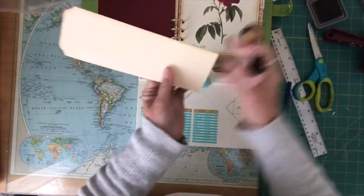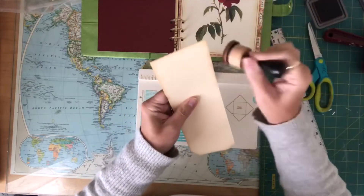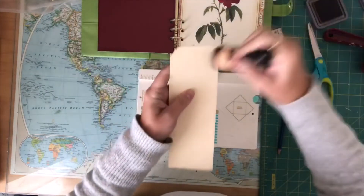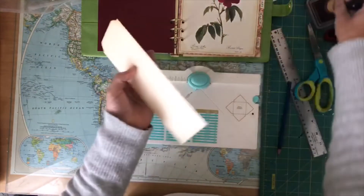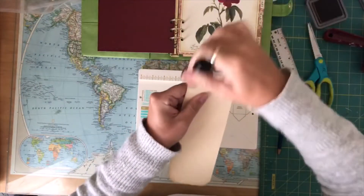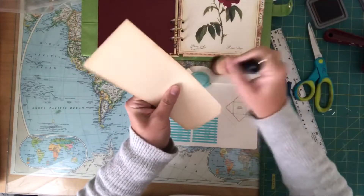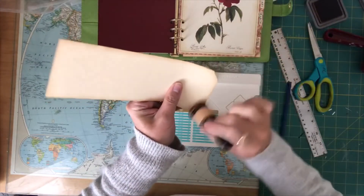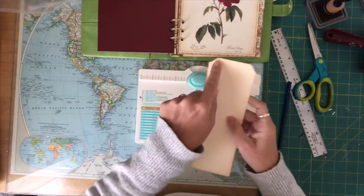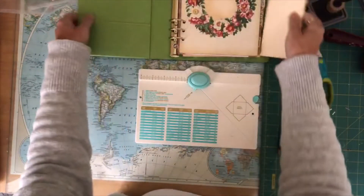I'm going to pick maybe something from my planner pages that I can put on here — maybe a nice quote, so that when I'm working on a project it'll keep me inspired to keep going. So let's quickly distress this and punch the holes in it. Then I might make a little tab with the words 'working on' that will go on the top, and that will fit in there like that. Let's punch some holes in this.